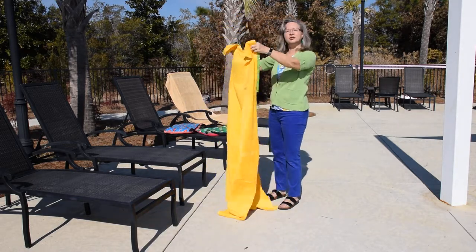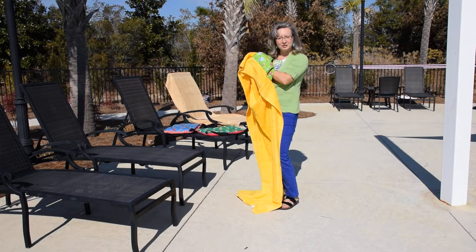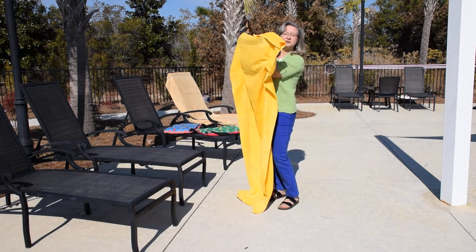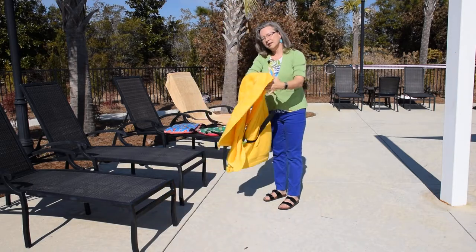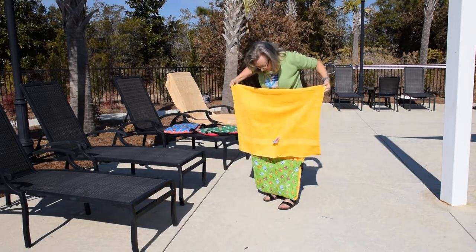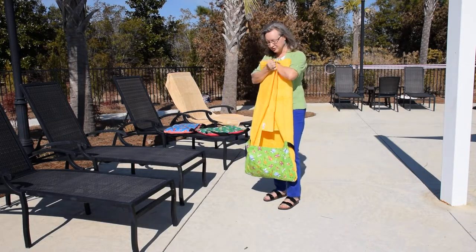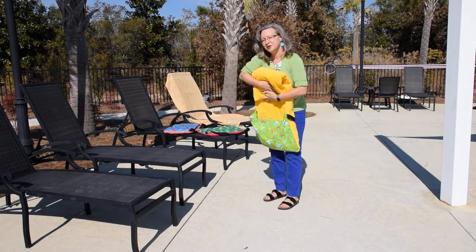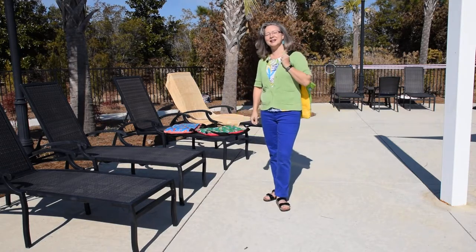First of all, when it's a towel and you're finished for the end of the day, there are three simple steps: you're going to flip it, fold it, and tuck it. Here's the flip — you just flip that pocket inside out. Then you fold it in half so that you can see the opening of the pocket. Fold it into thirds once over and tuck it, and as simple as that, it's a bag again.